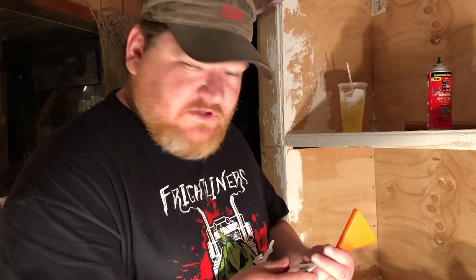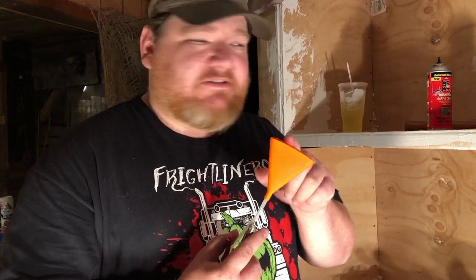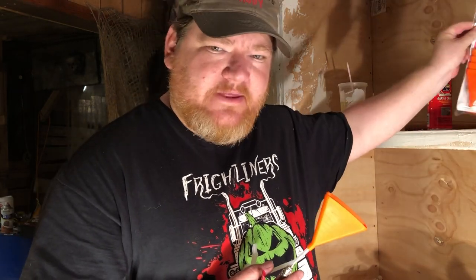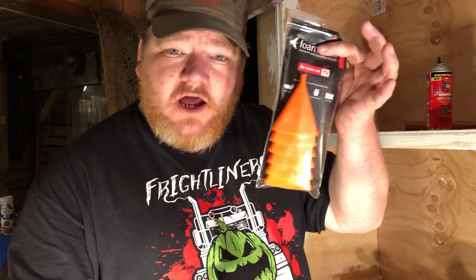Super simple. These are like 15 to 20 bucks a pack and you get around 13 to 15 tips. You can clean them up. Get the yellow ones though — don't get these knockoffs. Get the yellow ones; the guy who invented it, support him. I have supported him twice; this knockoff was an accident — I didn't pay attention to the listing.